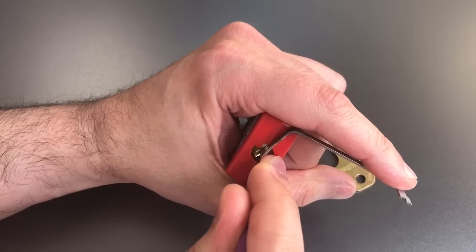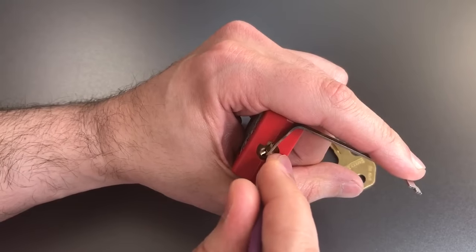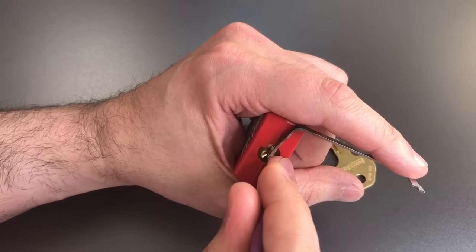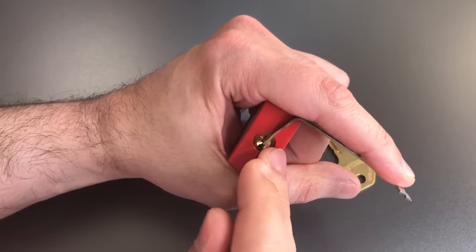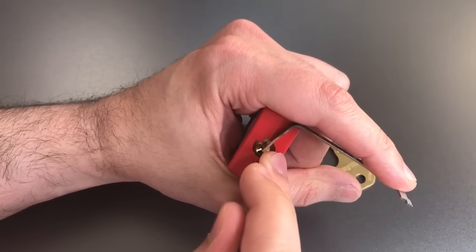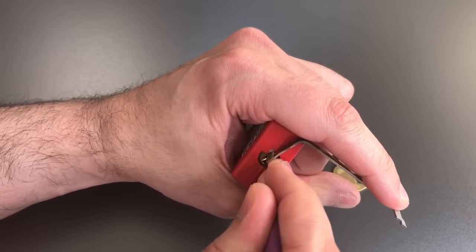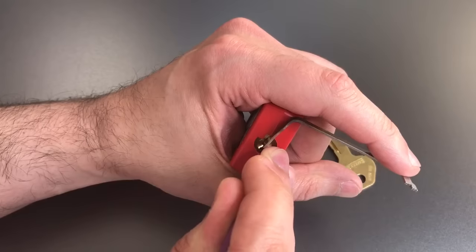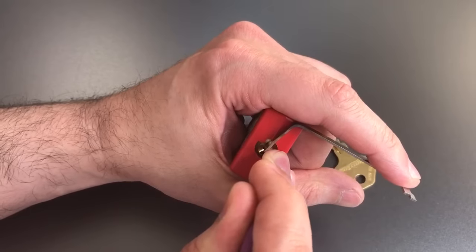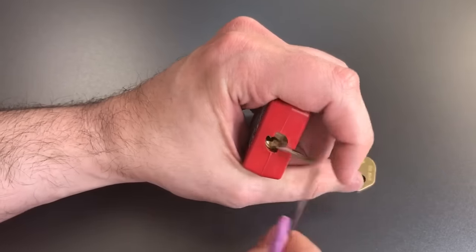Let's go on to number 6. I think I just over-set 6 — let me release some tension. Okay, I think we got 6 set. Back to the beginning. Counter rotation on 1 — got him set. Counter rotation on 2 — got him set. Number 3, counter rotation. There we go, and got the lock open.